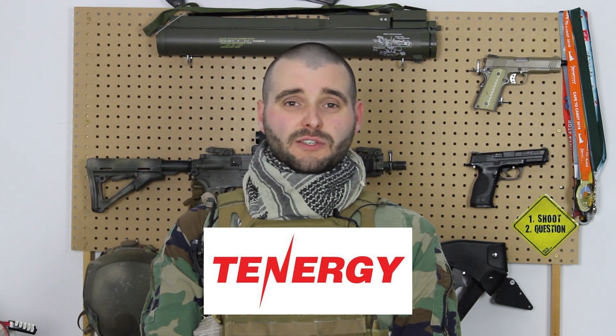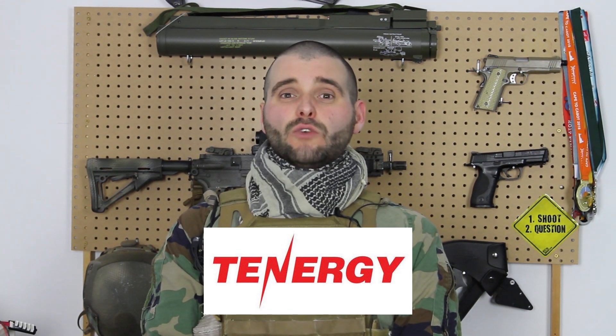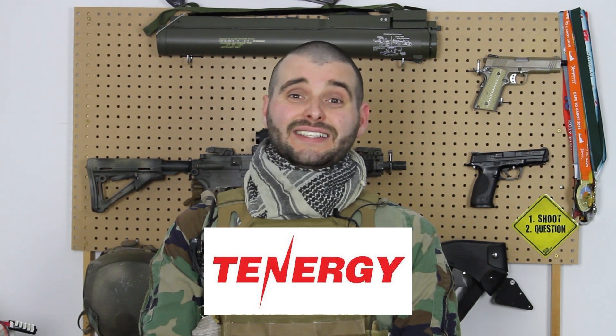Before we jump in, we'd like to thank our sponsor Tenergy for making this video possible. Tenergy is an industry leader in power solutions, and they make rechargeable and non-rechargeable batteries along with chargers for practically everything. The Stormriders have actually been using their airsoft battery packs for years. We'll talk more about Tenergy at the end of this video, but for now, let's get to it.